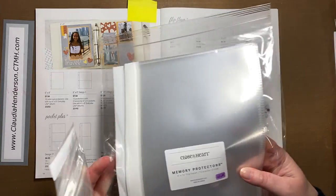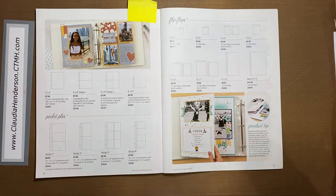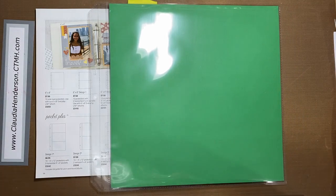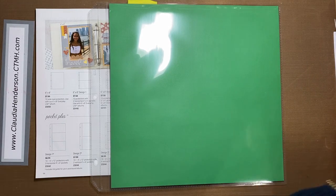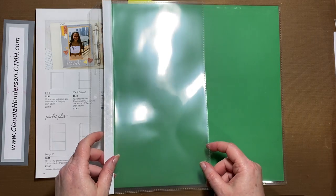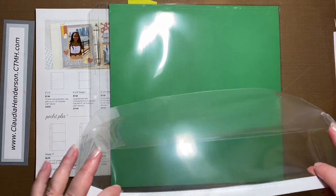Flip Flaps come in different sizes. This one is a 6 by 12, which means it's half the size of a page. Here's my page protector — I'm using one with a colored background to show you. Let's say this is our page and we have a few extra pictures we want to add, or maybe an invitation or something we want to keep.